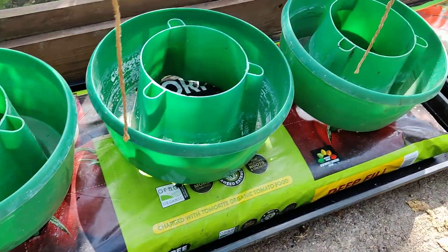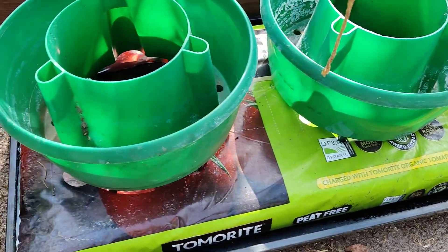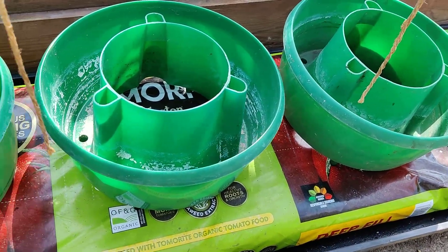We place our three halos. For smaller grow bags you'll only need two, but these are the deep-filled Tomerite Levington ones, so we get three halos into the grow bag.